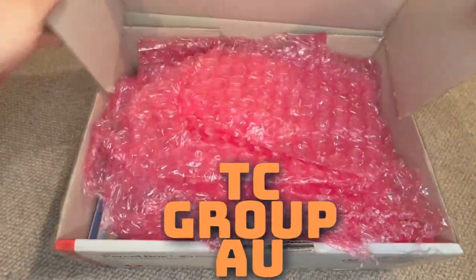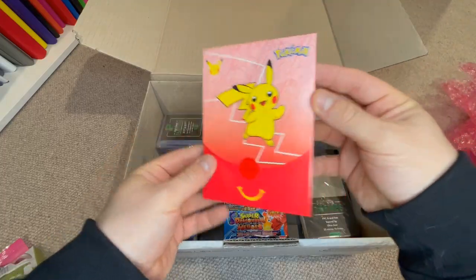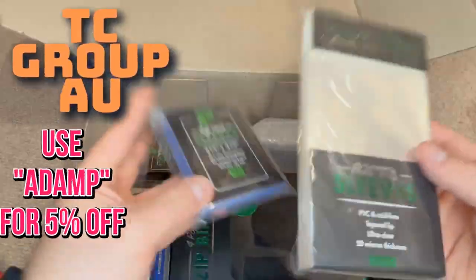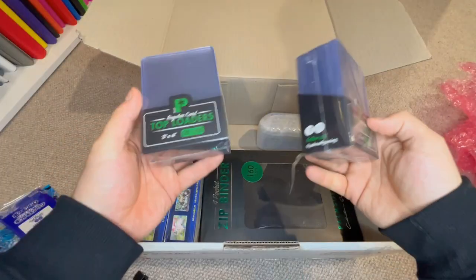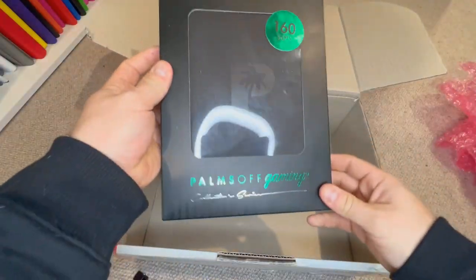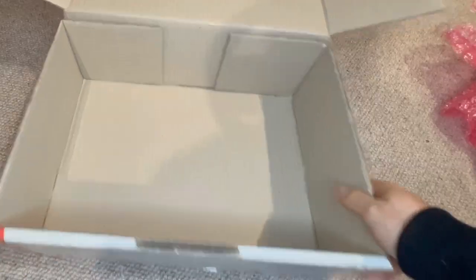I've teamed up with TC Group Australia and they sent me this awesome welcome package full of goodies. If you'd like to order something from their store, use code ADAMP for 5% off your order. Look at all this stuff they sent me! I ordered these Pokemon Go boxes and they even sent me a binder free of charge to build my set. Let's do that in this video.